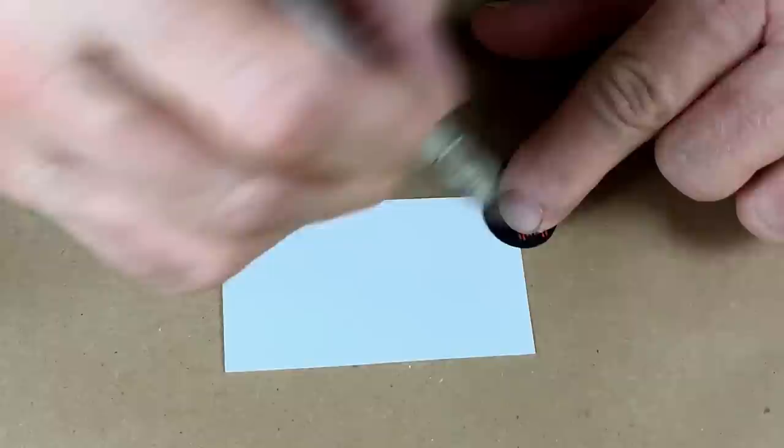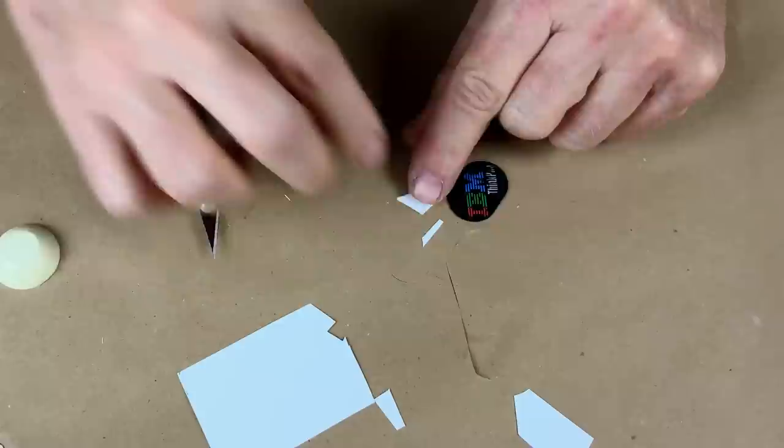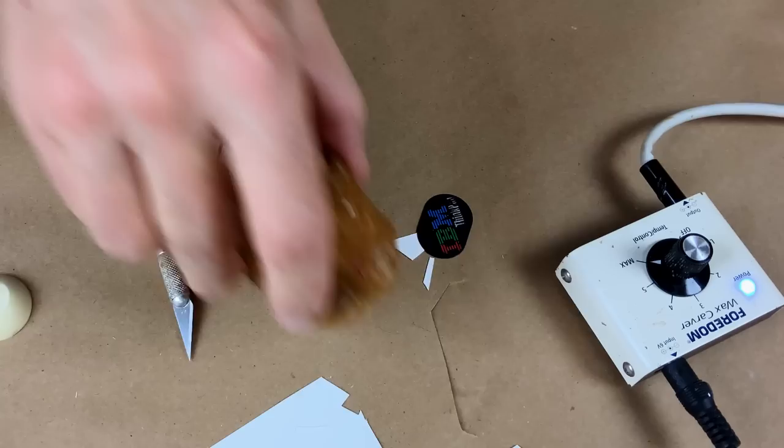I don't want to cut the object — I just want to see if I can trace around it with a sharp X-Acto. So we have the little pieces of paper that are going to be our sprue and our vent. Fire up the waxer, because it's going to be our old buddy Sticky Wax to the rescue.